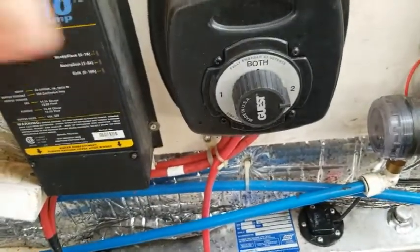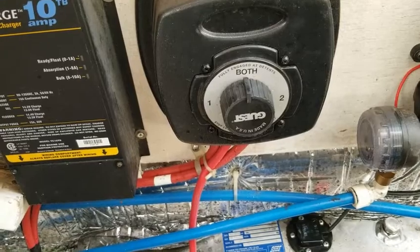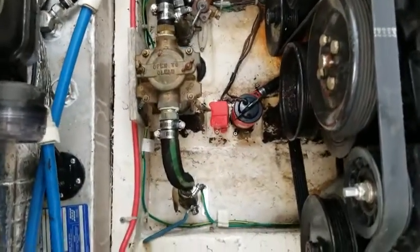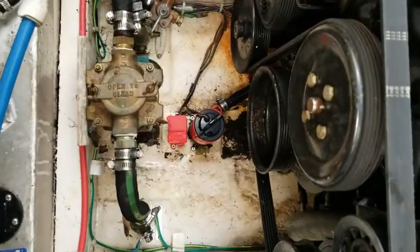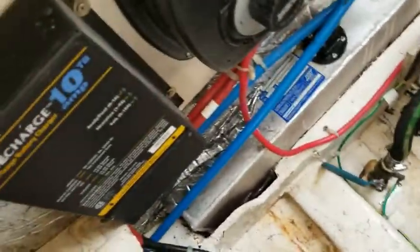We got this dandy switch here — set to Both — so now it should be on both and we should be able to run some of the gadgets inside. The big thing we wonder is the bilge pump. You can't manually push it up, so we'll have to fool with the bilge pump by putting the plug in the boat, filling it with water, and seeing if we can get her to come on. That's how we're gonna have to do that. Other than that, still getting some of these crazy helicopters out of here — should be all good.